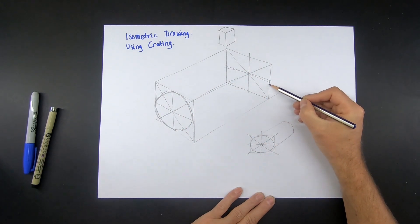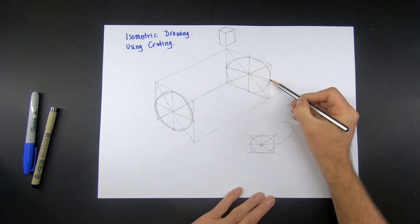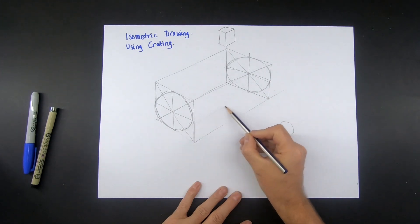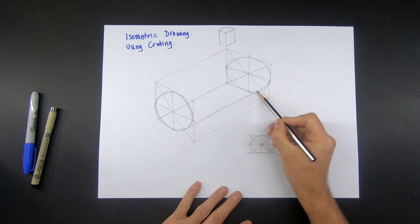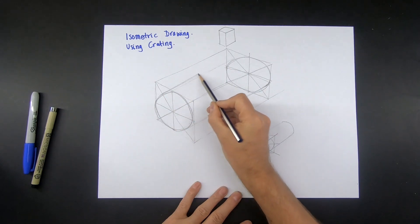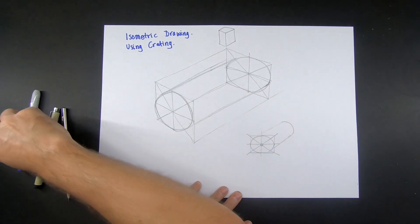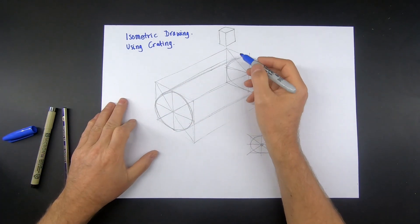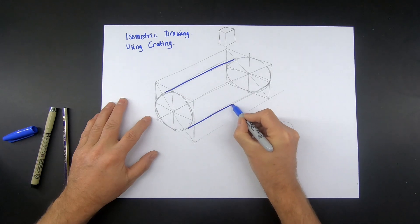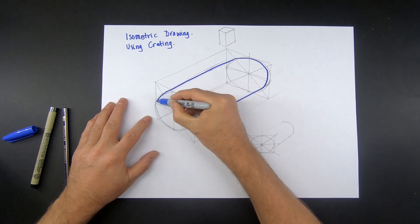You can do it a couple of times just to get your eye in. Then where the top and the bottom of the cylinder are, we just project the line back, again using the same angle as the crating. Then we're going to go over it — I'm just going to go over it with a sharpie so you can actually see what I'm doing — and then just trace that circular shape and then the front of it.